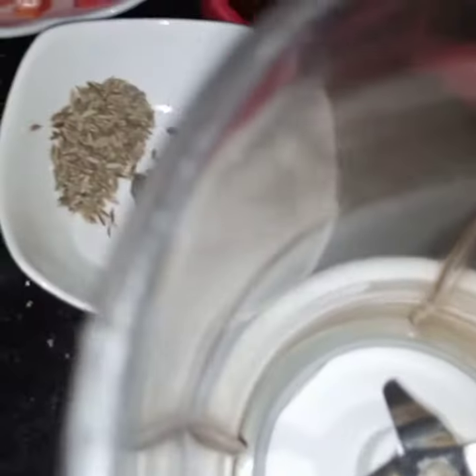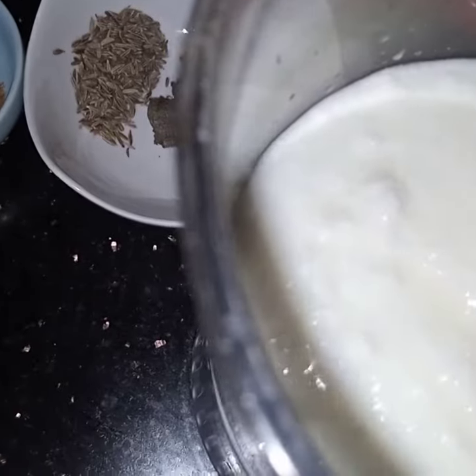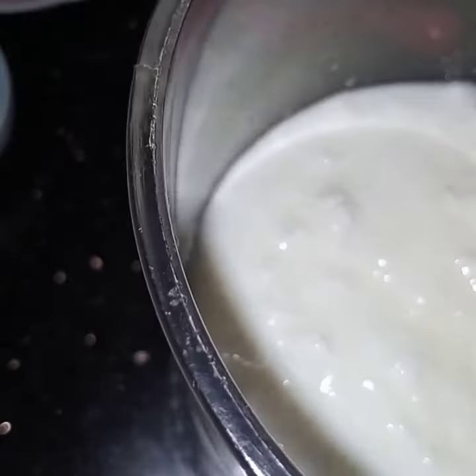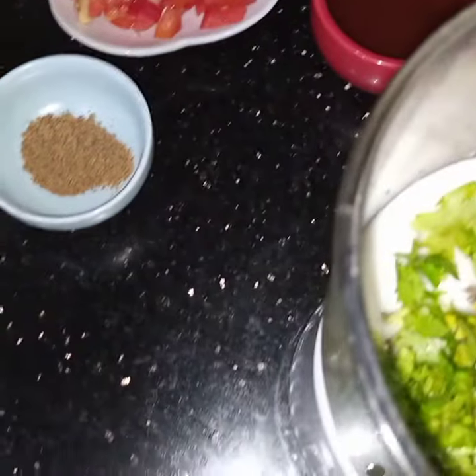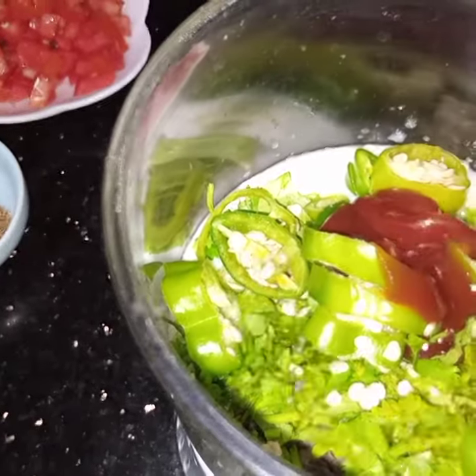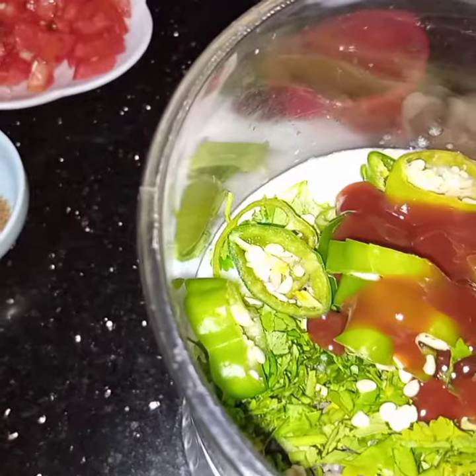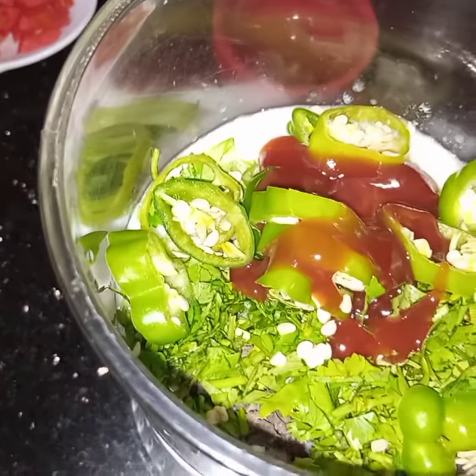Now I have taken a blender. I will add yogurt, mint, cumin, coriander leaves, green chillies, and lastly I am adding the ketchup. I will also add in some water to blend this.